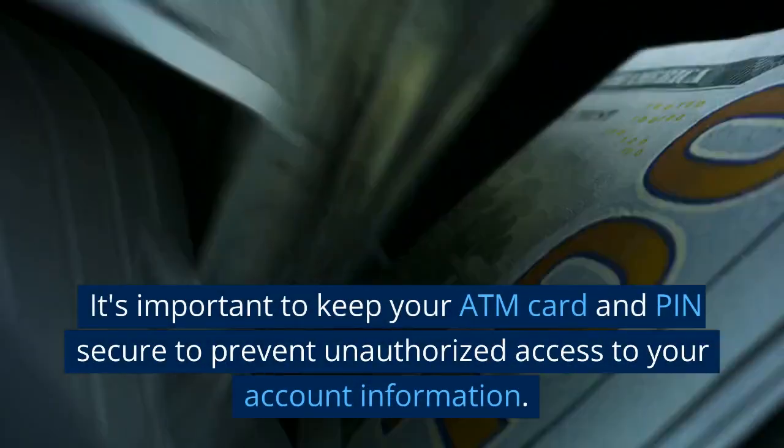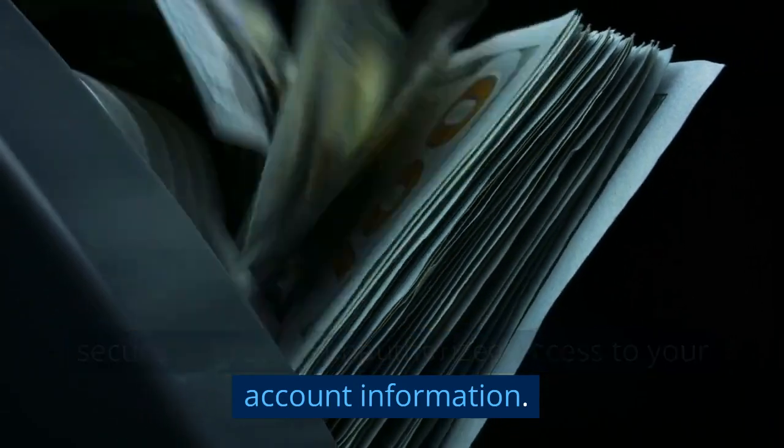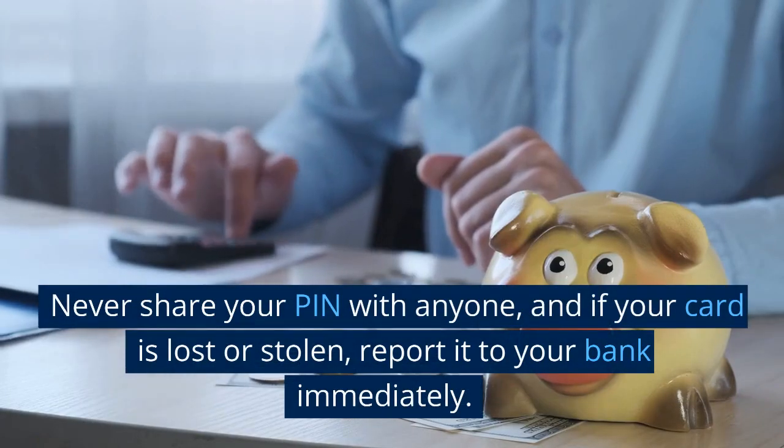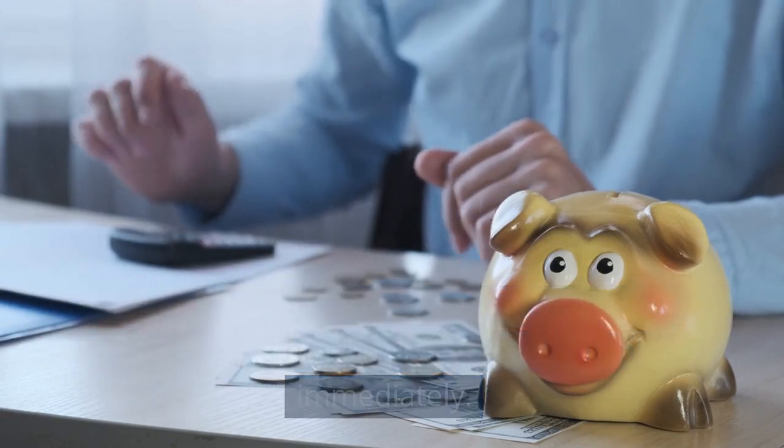It's important to keep your ATM card and PIN secure to prevent unauthorized access to your account information. Never share your PIN with anyone, and if your card is lost or stolen, report it to your bank immediately.